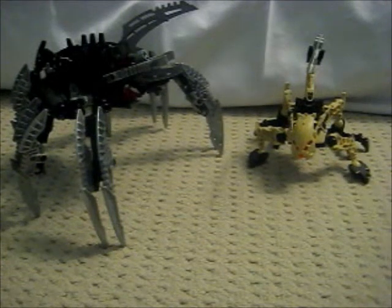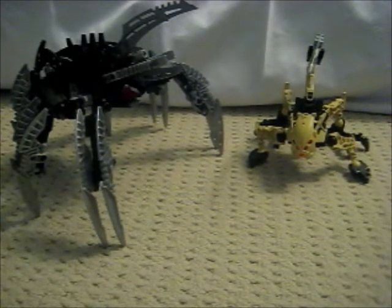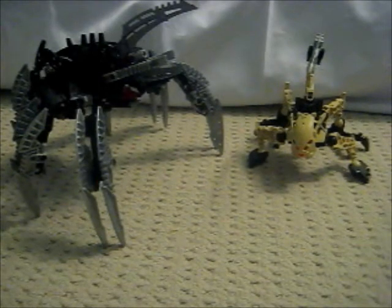Hello everyone, Spinnerster12 and PlasmaBeatsAudio here, doing our first non-original character video review. These mocks belong to Skyshadow, one of the guys doing voiceovers for Rocky Wars.